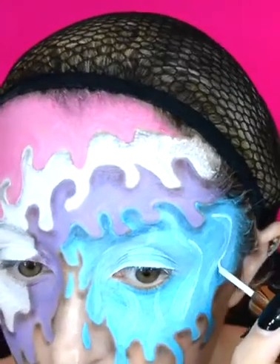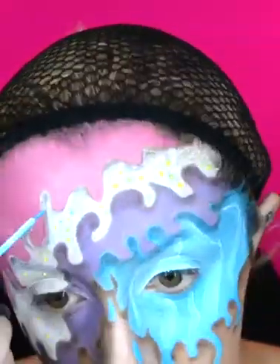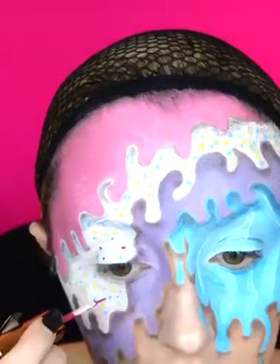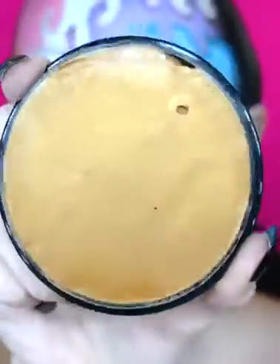I then use the Fenty Beauty vivid eyeliner in the shade Wet T-Shirt and I go over the swirls a little bit, as well as line my lid. Using all the other shades of the Fenty eyeliners, I go to the white layer of ice cream and create some sprinkles in there. To create the waffle cone neck, I start off by going into the Snazzaroo metallic face paint in copper.